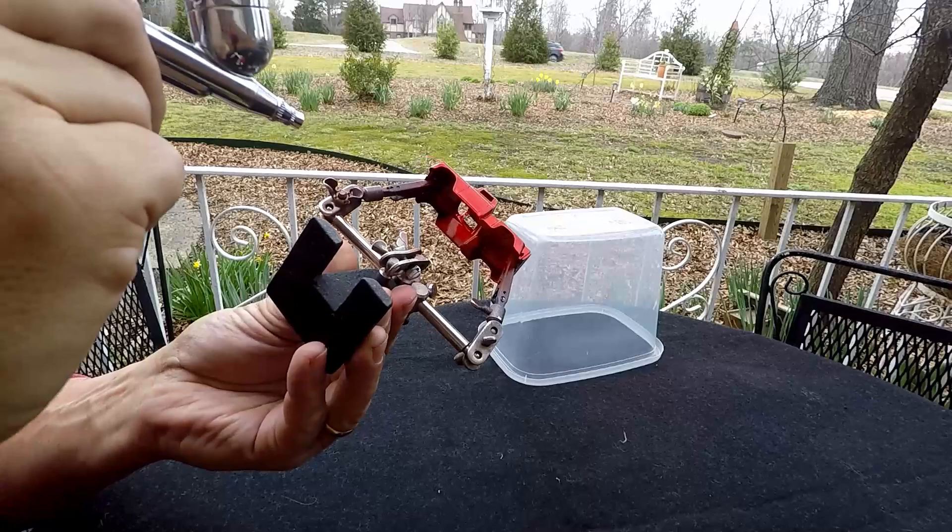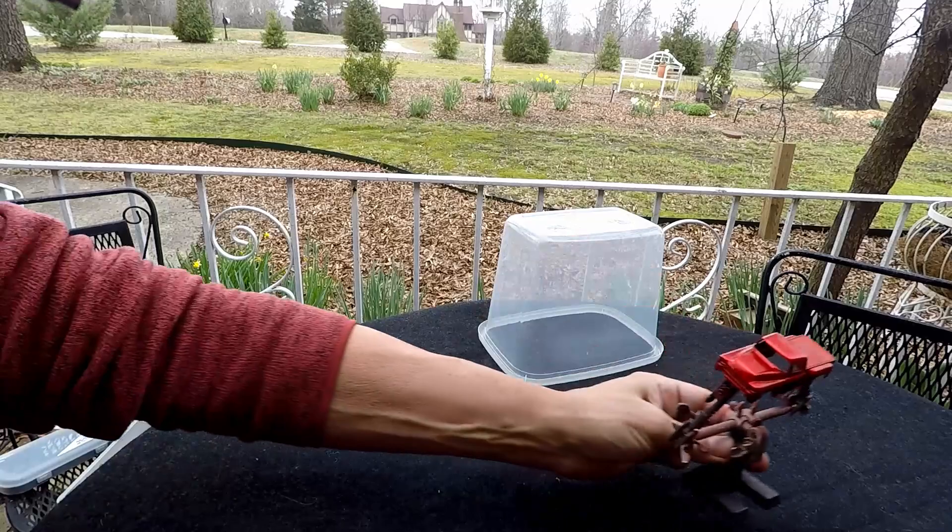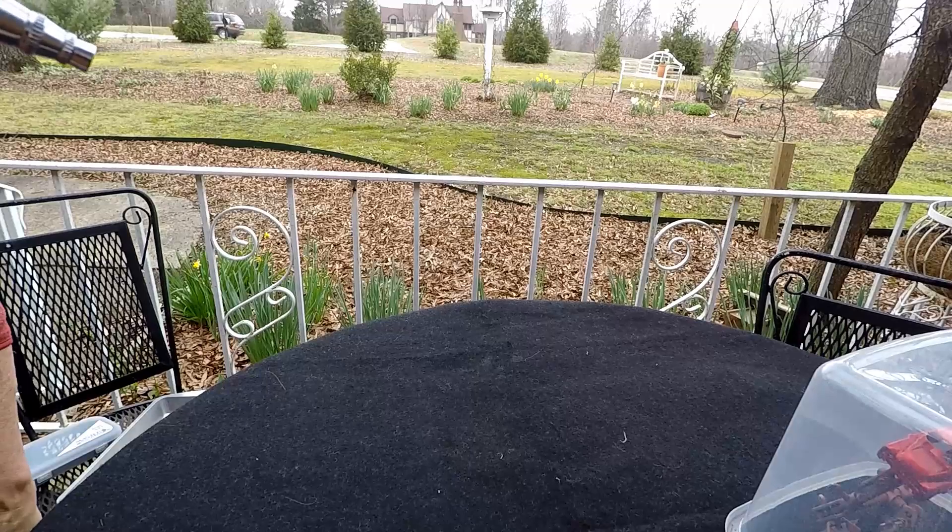Oh, she's a beauty! Look at that — candy apple red, baby. But that's not what this video is about. What this video is about is right here, so let's get to it.